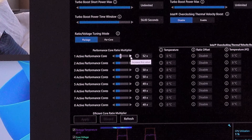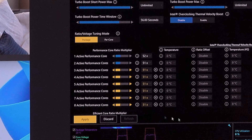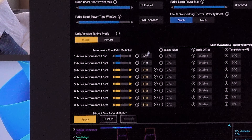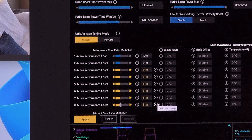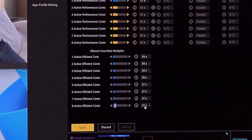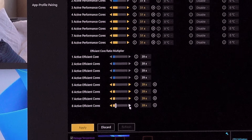The first thing I want to do is set one active performance core up to 5.1 GHz. If you hit the bottom multiplier it automatically applies to everything above it. I didn't want to apply 5.2 to all cores so I started from the bottom. On the efficient core side, the stock is 3.7 for the bottom four and 3.9 for the top four — I'm going to apply 3.9 to all of them. Let's see if it can actually do a 5.1 all-core overclock at stock voltages or if it's going to crash instantly.